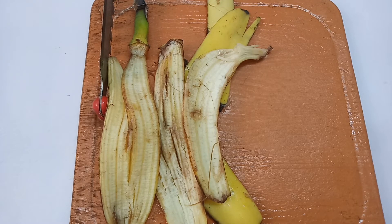Hi, Hello, Welcome to Saki Health & Beauty Tips Channel. Today, I will show you how to make a face pack with banana peel.